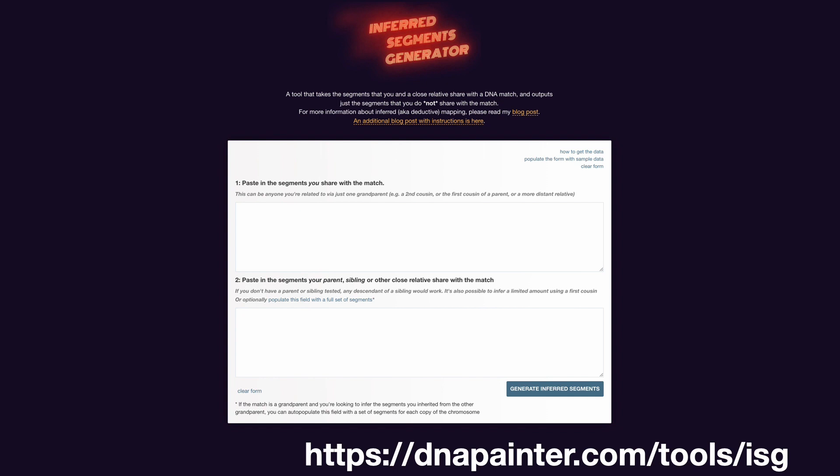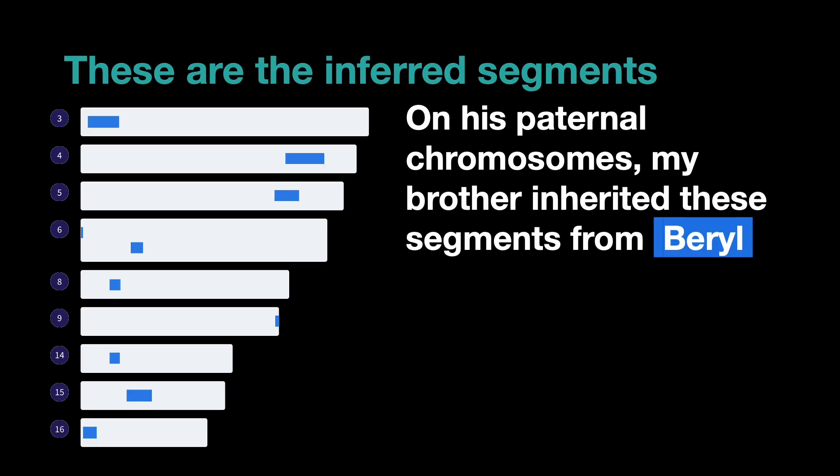To compile that table of data manually is actually a bit of a fiddle, so I've created a dedicated tool for this called the inferred segments generator. It's very simple to use once you understand the concept. First, you paste in the segments that you share with a match — in this case the segments I share with Paula. Then in the second box you paste in the segments which your close relative shares with that match. The inferred segments generator will simply generate those segments for you — the ones the close relative has but which you don't — and once you have those segments you can map them.